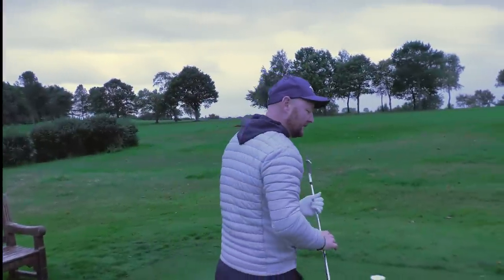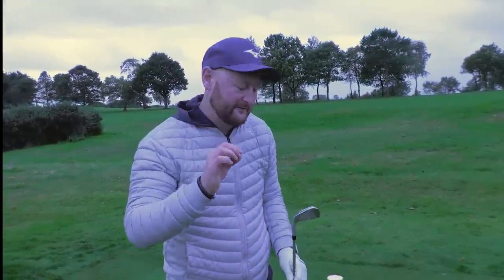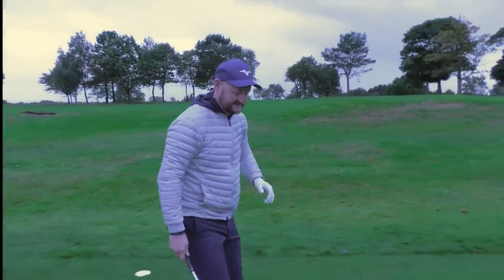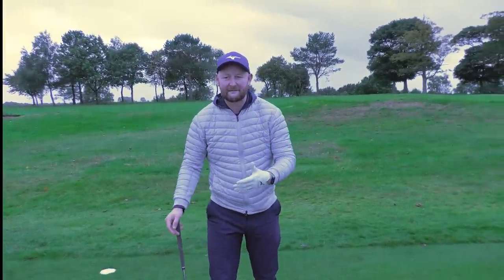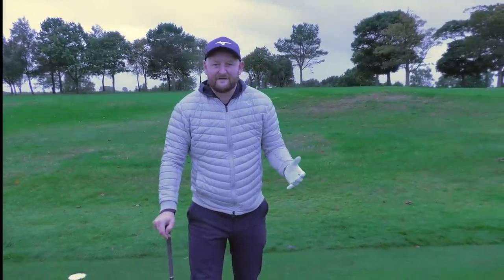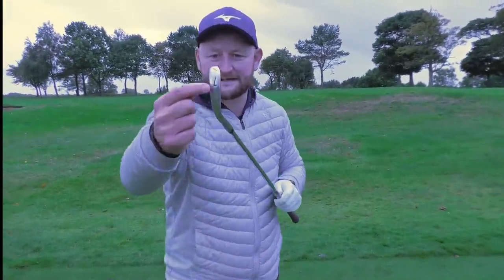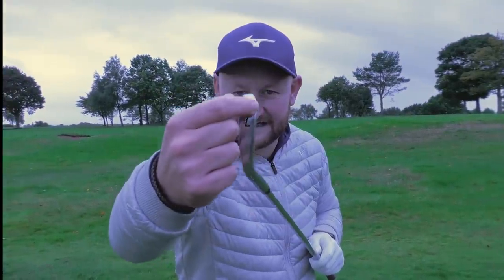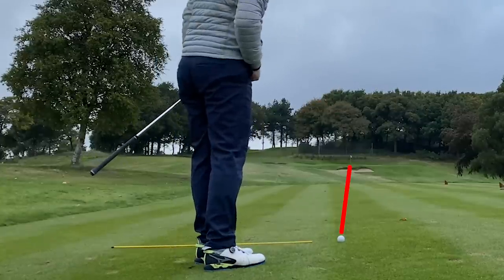Number one is all about your alignment and how you square the blade up. What I see from a lot of people when I'm giving lessons is it's so simple. If you watch the pro versus an amateur, the pro gets it right pretty much 99% of the time, whereas the amateur might be like 50%, maybe 40% of the time. And what I'm talking about here is how we line this leading edge up.